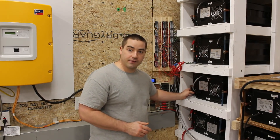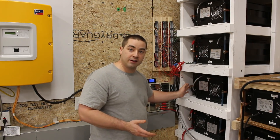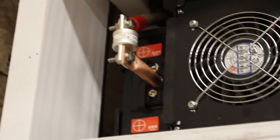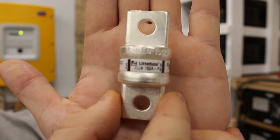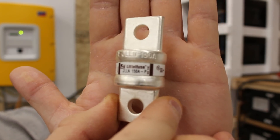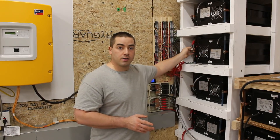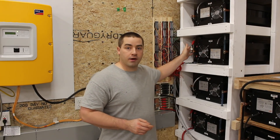When I attached the negative cable, I attached it directly to the negative post. But for the positive cable, I wanted to fuse it right at the battery terminal. The fuses I used are rated for 150 amps, class T, purchased from Alt E — a great fuse to use.